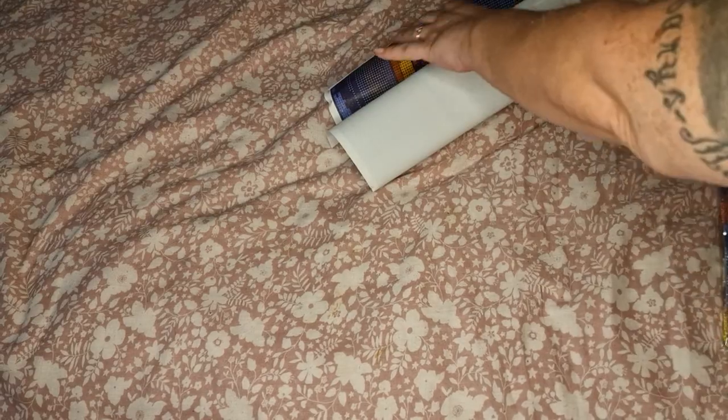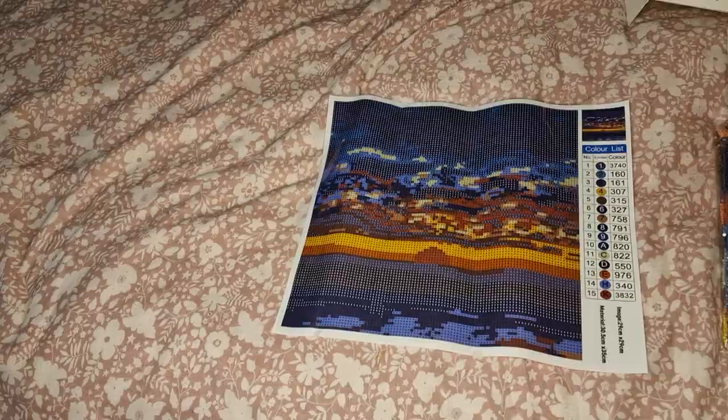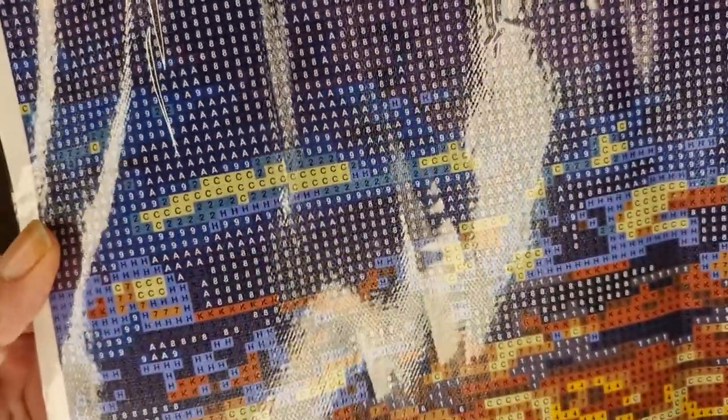Our next one is called Sunset. It comes with the same leaflet and the same drill kit. This one is a little bit pixelated, but it still only has 15 colors, and in the camera it looks really good. Let's have a look up close - there's no 310 and no 939. As you can see, the drill field is really clear, nothing you'll have problems with.